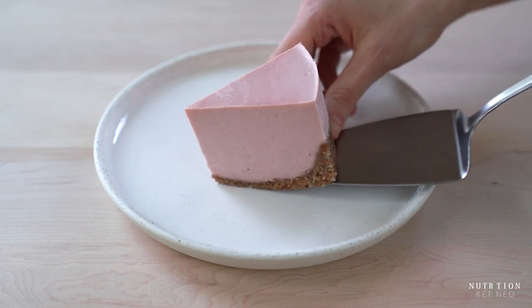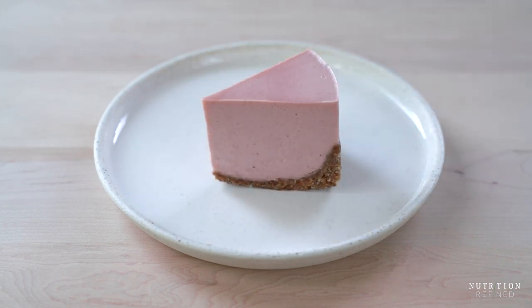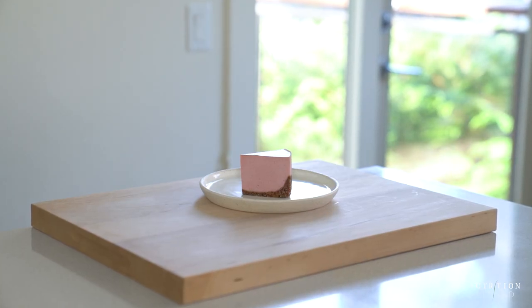And that's it — no-bake strawberry cheesecake!